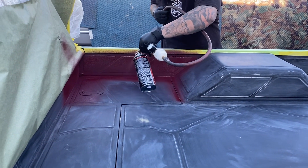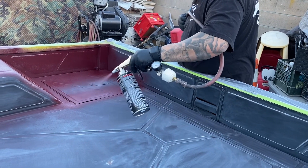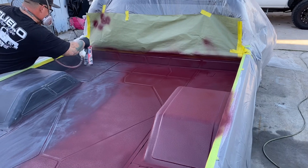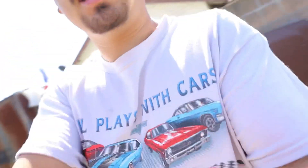My brother just finished painting his C10 again — it's all nice satin black now, no more primer spots. He also sprayed the bed with bed liner in the same burgundy color as his seat, it looks pretty dope. I'll show some clips of him painting. I'm gonna try to keep getting some cool videos out weekly, drop some more merch, and I'm working on a new t-shirt design with Beto's car. I'll catch you guys in next week's video — peace.